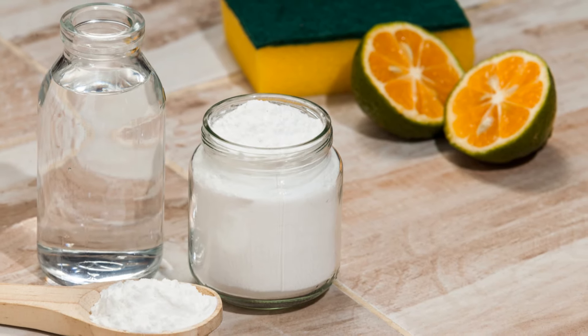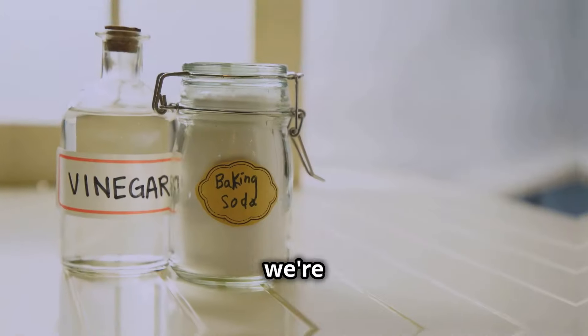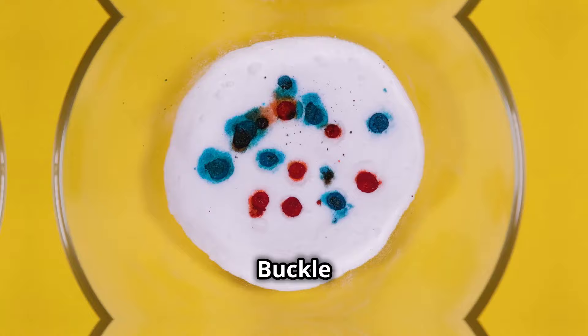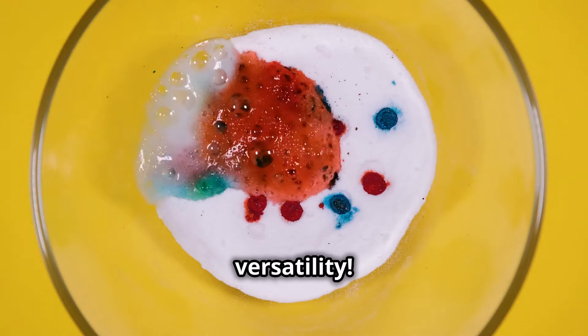Hey DIY enthusiasts! Welcome back to another episode where I show you how everyday items can become your best friends. Today we're diving into the magical world of vinegar and baking soda. Buckle up, because these two kitchen staples are about to blow your mind with their versatility.